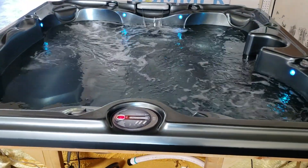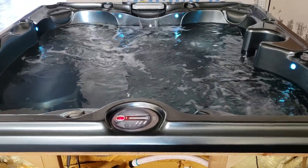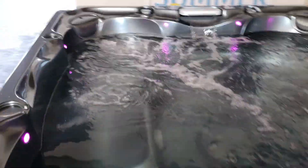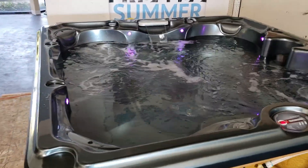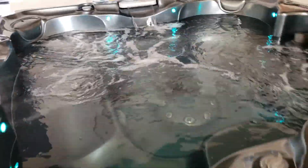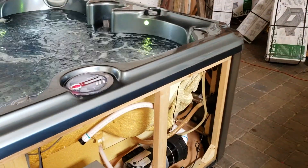We have a 2015 Sundance spa — it's really cool. The acrylic is a rare color for us, kind of a gunmetal gray, and it's super pretty. It's got two main pumps, tons of LED lights, a waterfall, stainless jets, all open seating, a nice foot dome, and it also has the upgraded UV cleaning system.